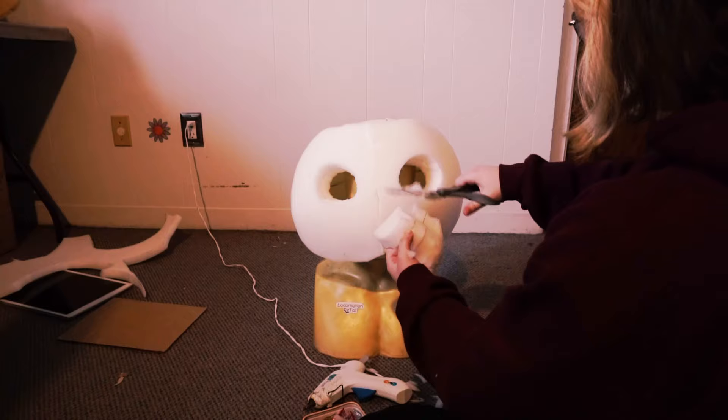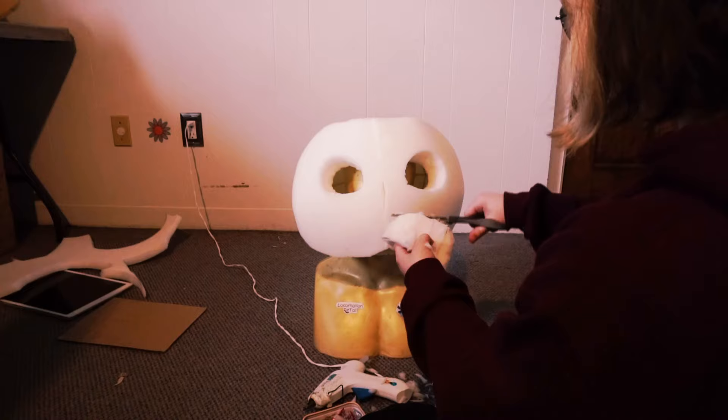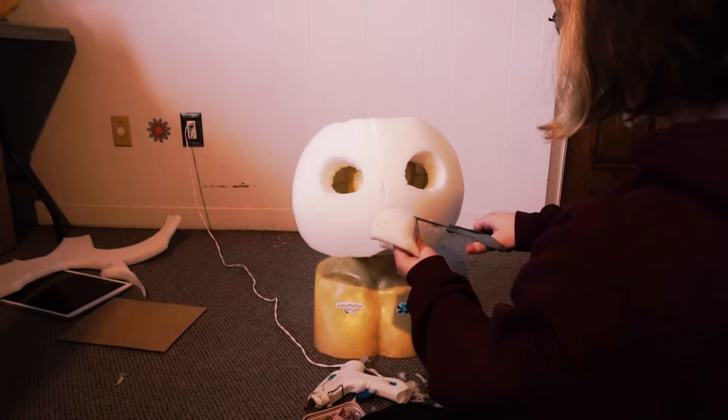Now you're going to be trimming the sides of the muzzle. Try to be as smooth as you can — some places will be angular, so move it around and make sure that each side looks the same. Just do it however it feels right to you.